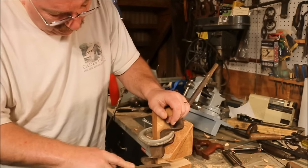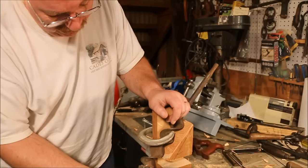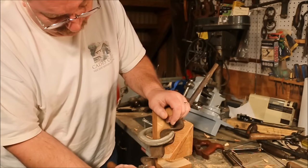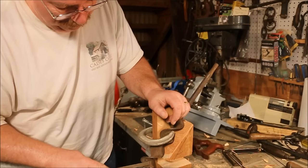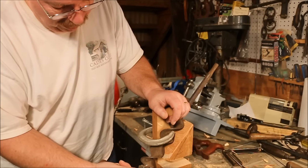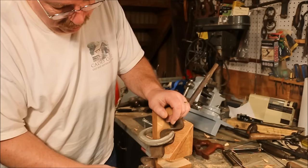Holding the drill bit at a 35-degree angle from vertical. That lets me run the file flat across it so that when I'm all done and I remove the 5-degree relief angle on the back, I end up with a 30-degree cutting edge — about the same as a standard chisel.